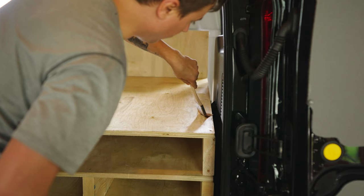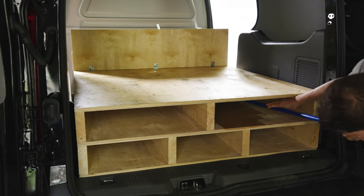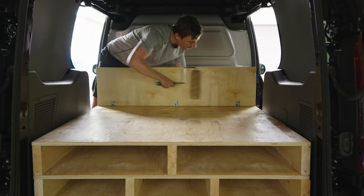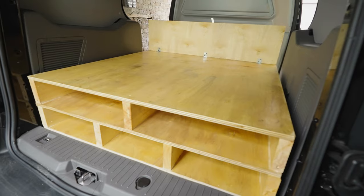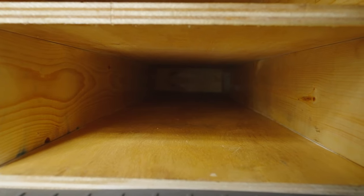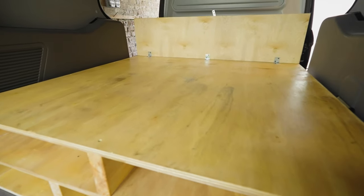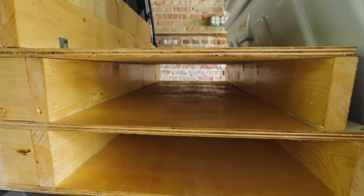A couple things I learned about working with polyurethane. One, it's really sticky — it got everywhere: all over my hands, my arms, the broom handle I was using to paint with, and on areas in the van I didn't want it on. It's a little difficult to work with but nothing a little Goo Gone couldn't take care of. The second thing is it smells. Some people like it, some don't. It's been about two or three weeks since I painted this and it still smells like polyurethane, and it's even gotten into the front cab of the vehicle. Eventually I think it will wear off, but those are two things you should be prepared for.